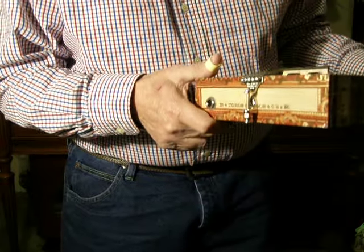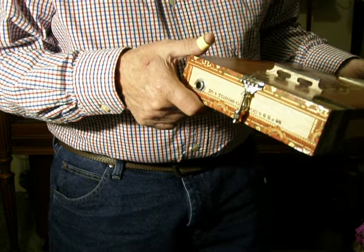The tailpiece is what's called a no-knot. And it has a pickup in it.